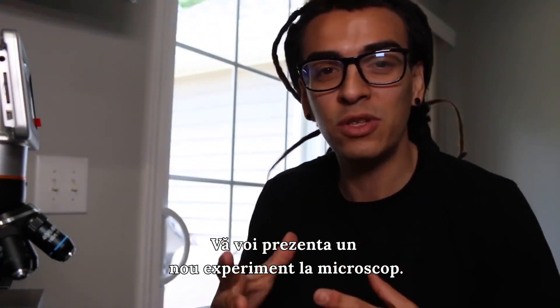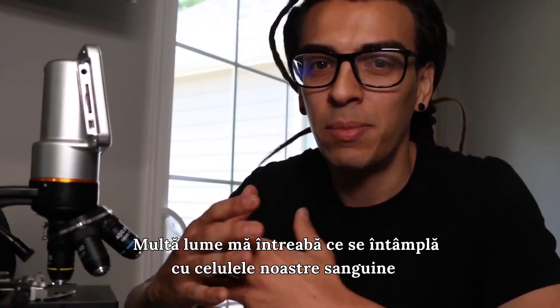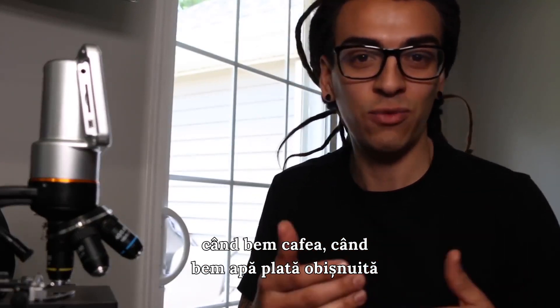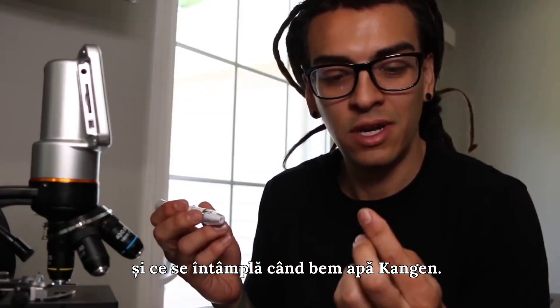What's up guys, I hope everybody's having an awesome day today. I'm gonna be doing another experiment with my microscope today. A lot of people message me about this issue — what happens to your blood cells when you drink coffee, what happens when you drink regular bottled water, and what happens when you drink Kangen water.